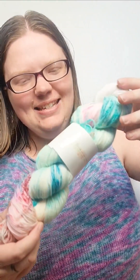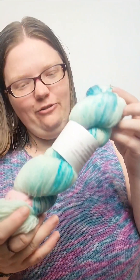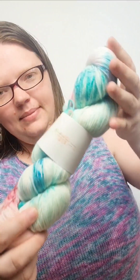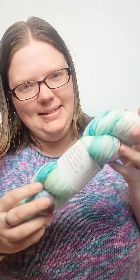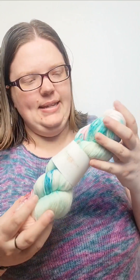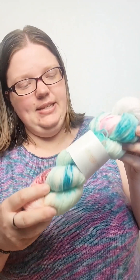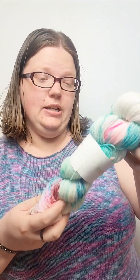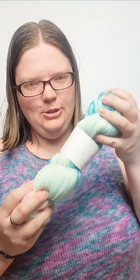So then we have our yarn. This is from Cornbread and Honey and it is called July Feeling. I am so excited to make something with this. I have been toying with ideas for a couple weeks now — maybe shorty socks, maybe some fingerless mitts. I haven't decided yet. But this is 490 yards in fingering weight yarn, 100% superwash merino. So I can't wait to figure out what to make with this.